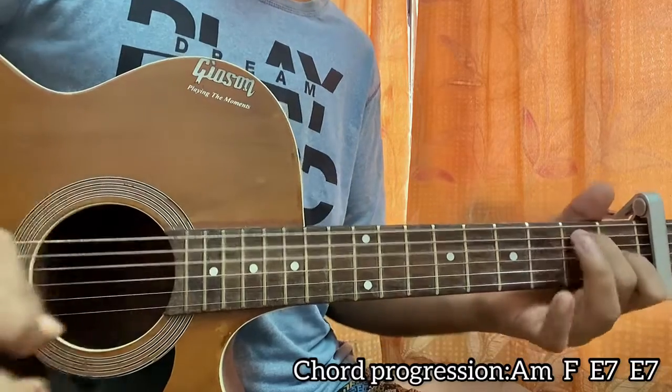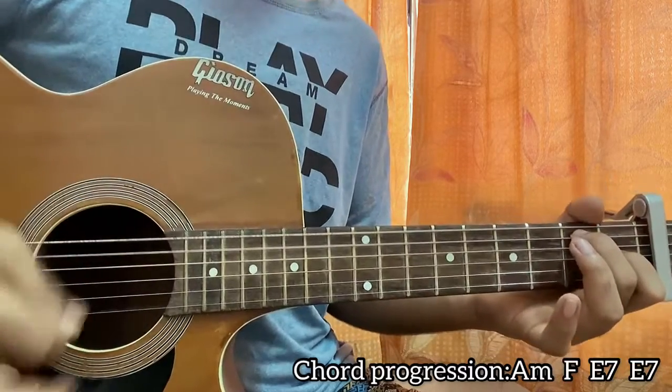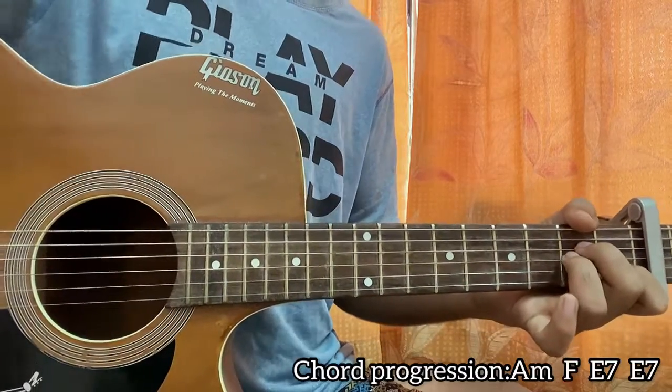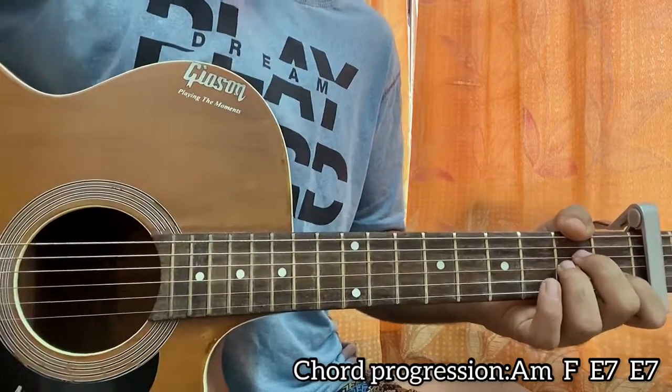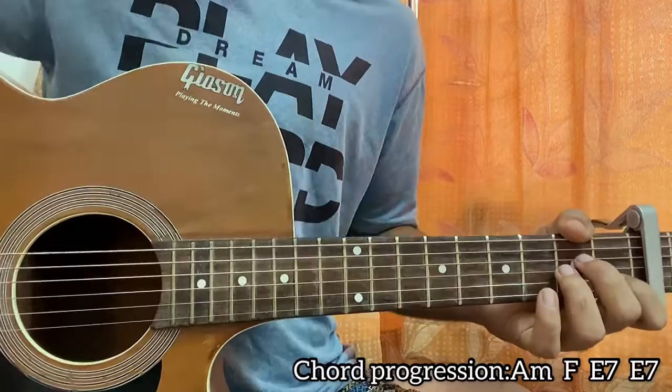See how I get that power chord feeling there. And that's the whole song! If you haven't subscribed, what are you waiting for? Subscribe — it's going to help me a lot as well as you. Bye!